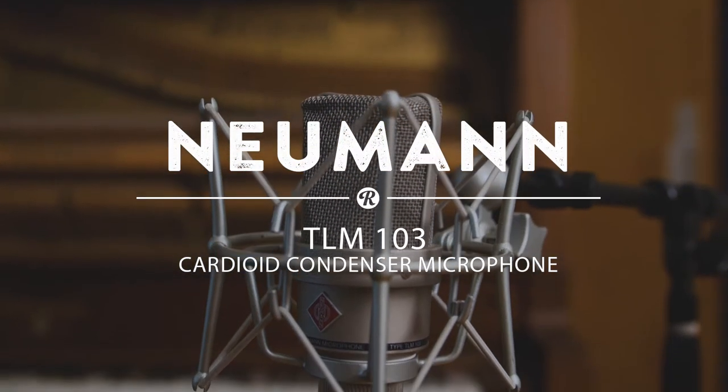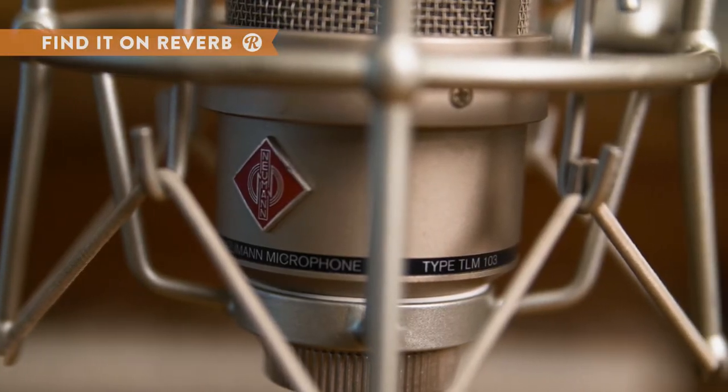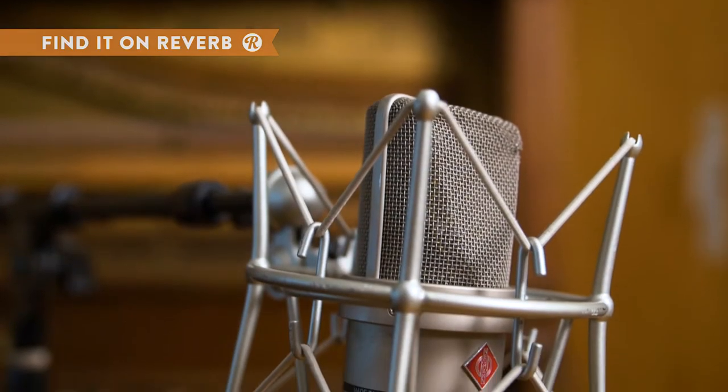The Neumann DLM 103 adds a nice top-end sparkle to vocals and crispiness to voiceover work. It also works well in the studio to capture a brighter acoustic guitar sound.